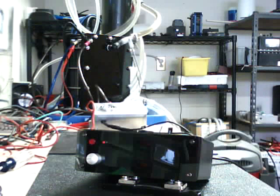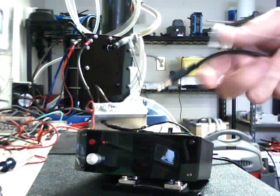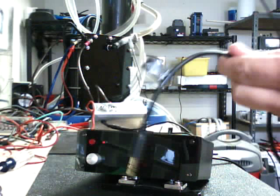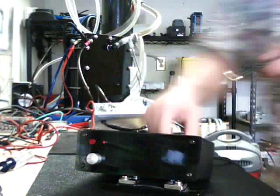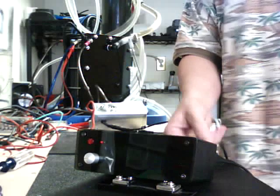Then we've got a temperature probe. It's got a stainless steel end on it so you can actually either silicone that in the water reservoir, in a cell, or however you want to do it. Of course we have those labeled as well. Basically all it does is just plug right into your temp wire here.